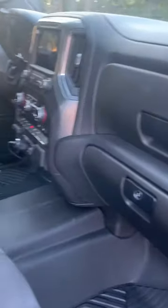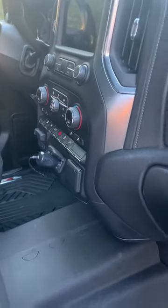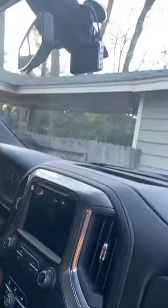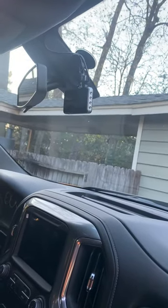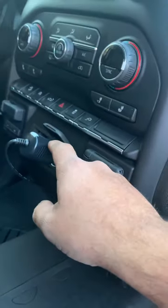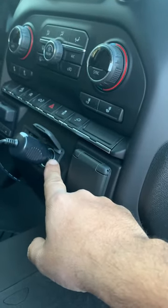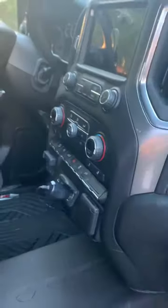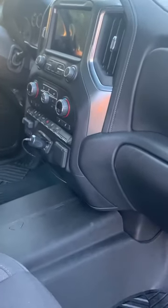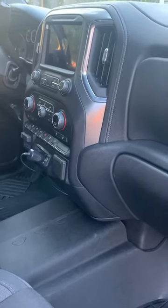I'm gonna make a quick video on the problem I had. For a 2021 Silverado — and I'm sure any GMC is probably the same — I wanted to add a dash cam to it, so I ran the cable around. The problem was that the accessory output here is always on. I don't want it recording at all times; I want it to record as soon as I turn on my truck and turn off when I turn off the truck.